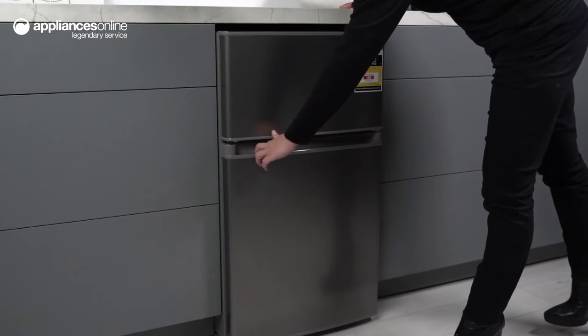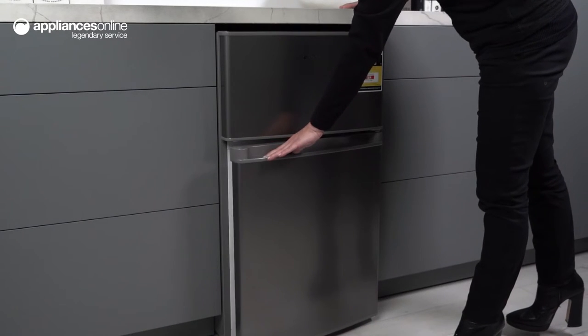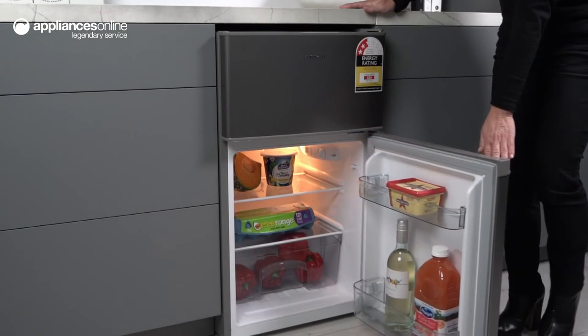The door of this fridge has a default hinge on the right side, but it's also reversible, meaning you can change the door hinge to open on the left side if needed. And you can do this without needing a door reversal kit.